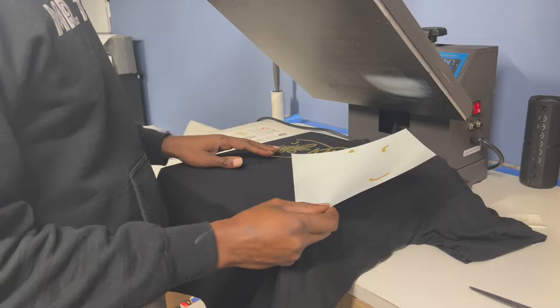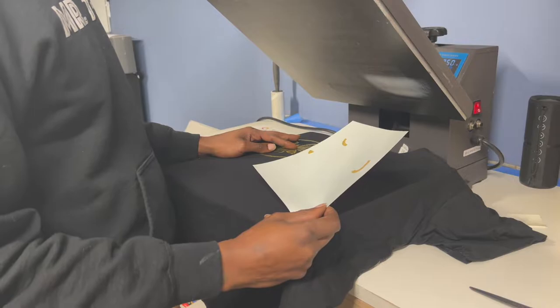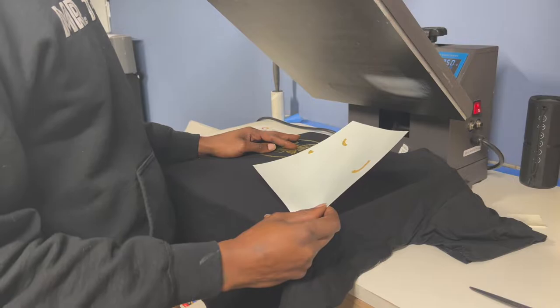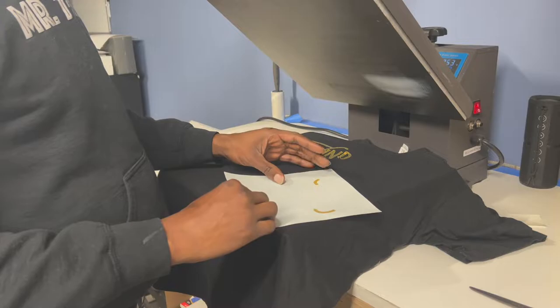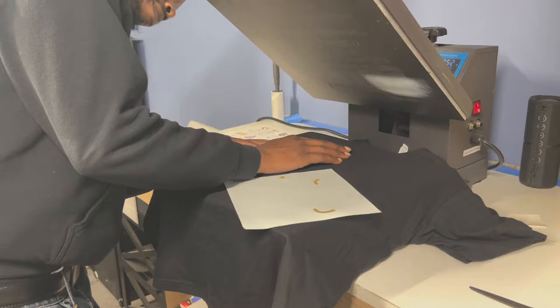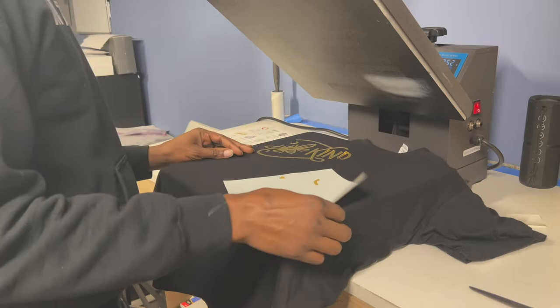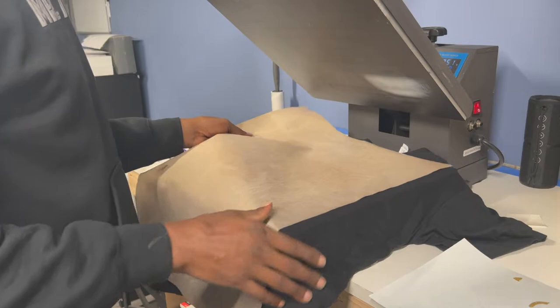Either my pressure wasn't firm enough or we needed more time on here. However, if I run my hand over it, it actually feels pretty good — looks good, feels good. Let me hit this bad boy a second time but this time I'll throw my Teflon sheet over it. Even though I lost a couple of pieces, it's fine. I'm going to turn the press up a little more.